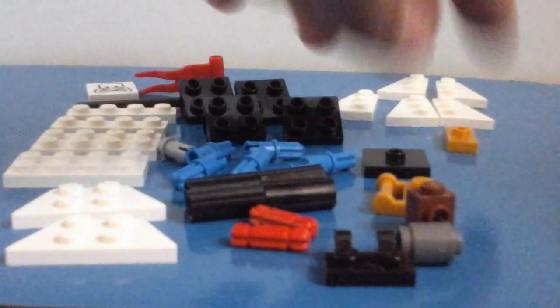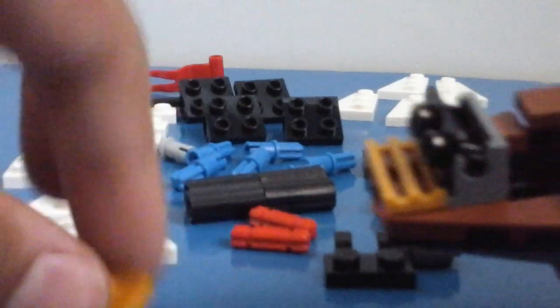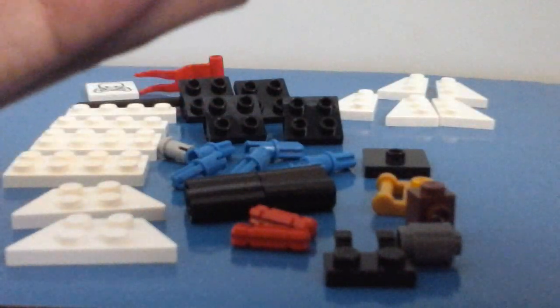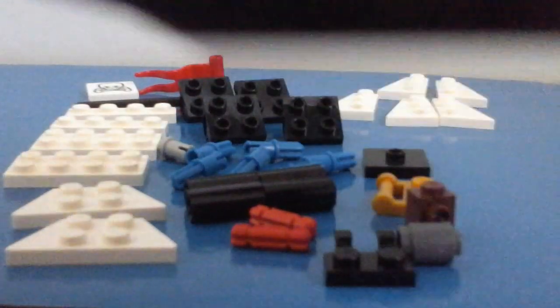Take your jumper plate and place it on top of the bendy bit here. What we want to do is just push that down facing that way — make sure it's nice and clicked on — then put it at that angle like that.